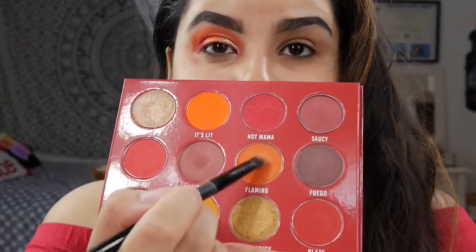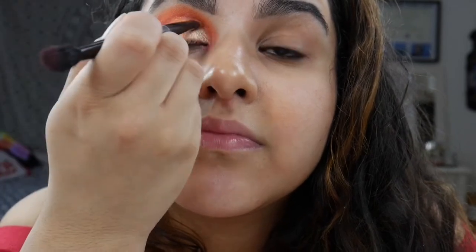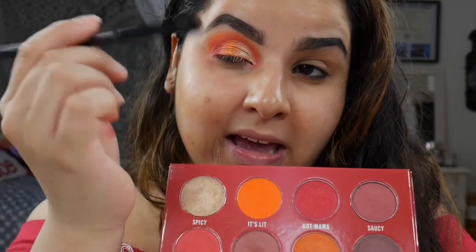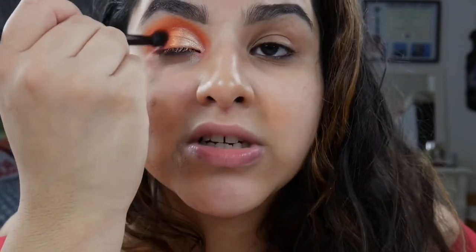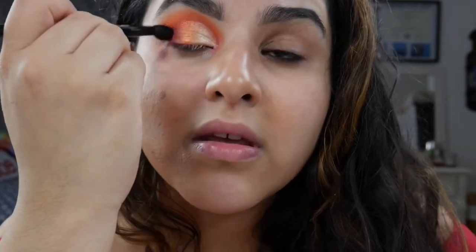Patting over again with Flaming to make sure the two shimmers blend in. Then turning my brush over to the blending side, I'm going to go into Blaze and Fire, mix those two, and just blend into the shimmer so there is no harsh line between the mattes and the shimmers. Alright, this is what we have so far.